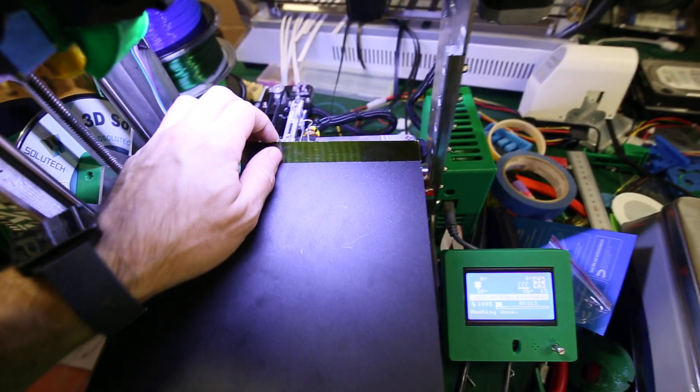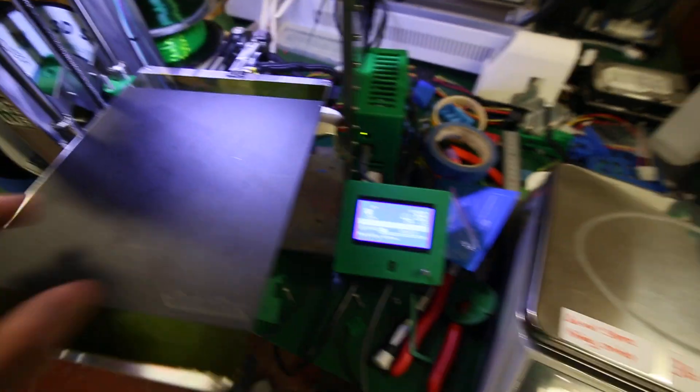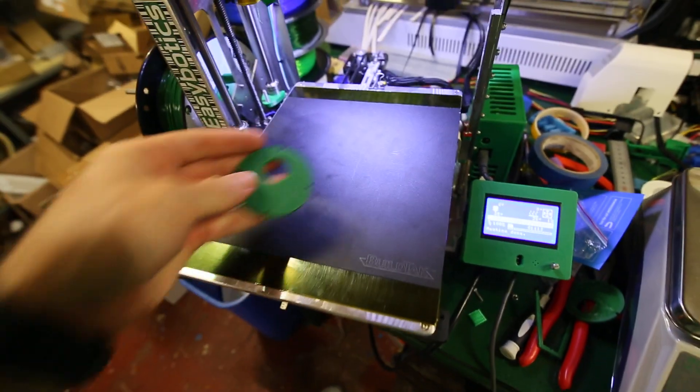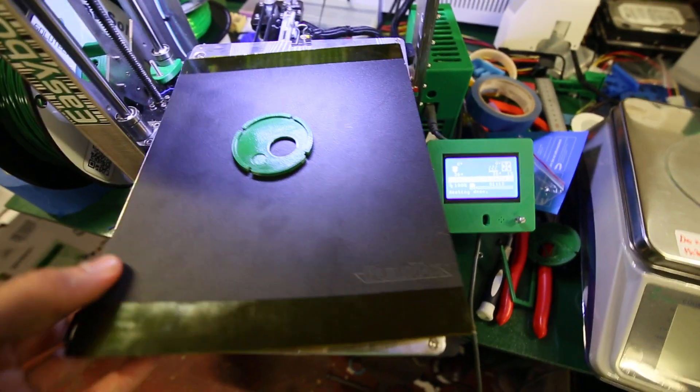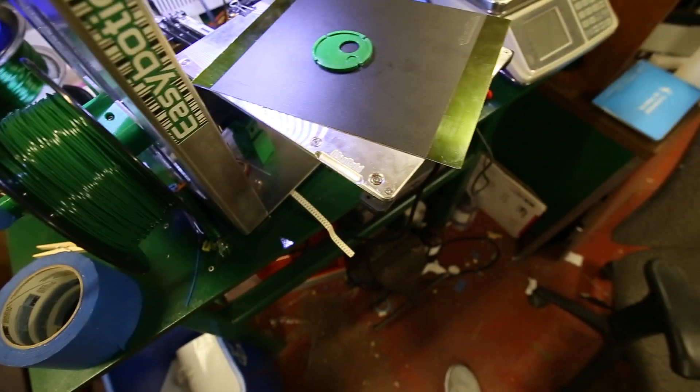I have this clip on the back of mine that I should probably change for something else. Looks like it works great. I am very happy with my maghold build platform.